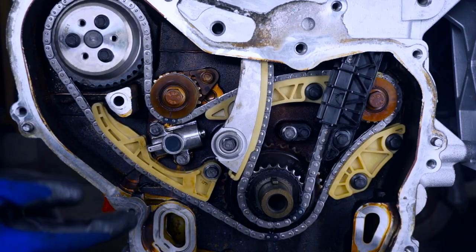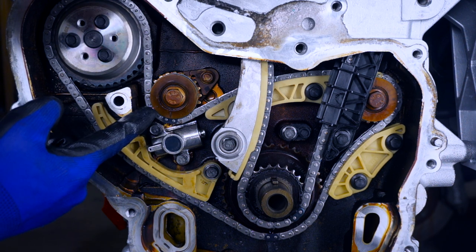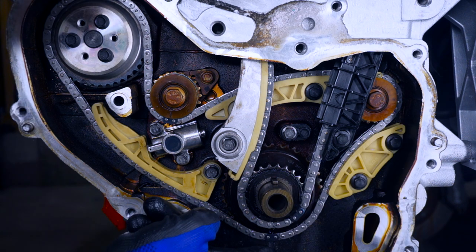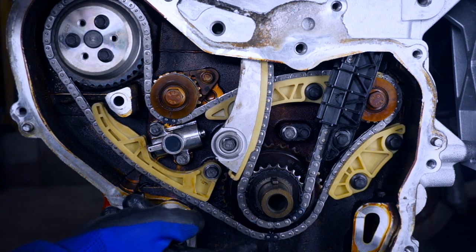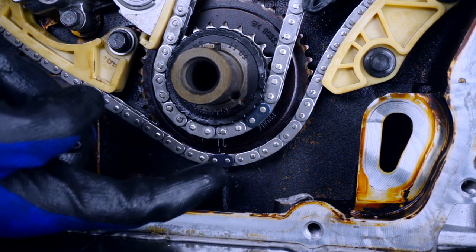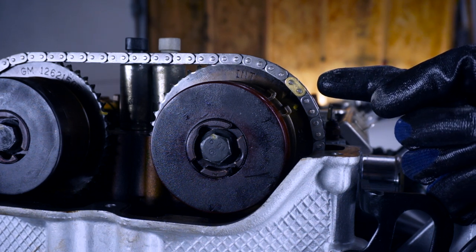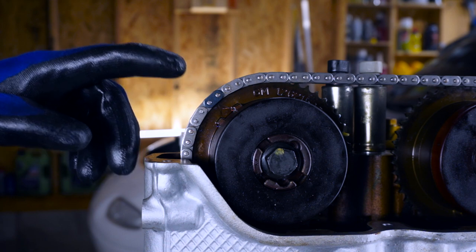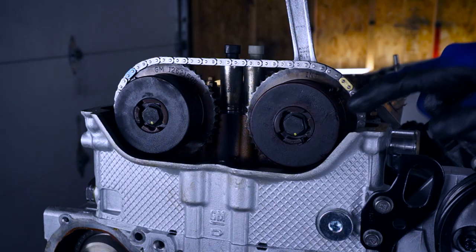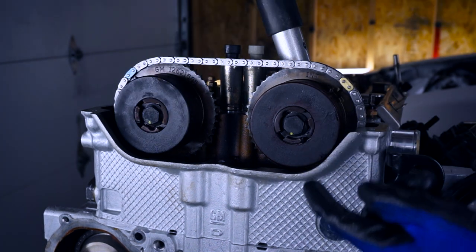Now that everything's reinstalled, let's double check our timing marks on the balance shaft chain. We have a dark colored link lined up with the arrow on this sprocket, a gold colored link lined up with the arrow on this sprocket, and a dark colored link lined up with the indicator on the crank sprocket at the six o'clock position. For the timing chain, we have a dark colored link lined up with the dot on the front crankshaft sprocket, a gold colored link lined up with the diamond mark on the intake sprocket, and a dark link lined up with the diamond mark on the exhaust cam sprocket. Now let's torque these cam phaser bolts to 22 foot-pounds, then add the hundred-degree rotation for these torque-to-yield bolts.